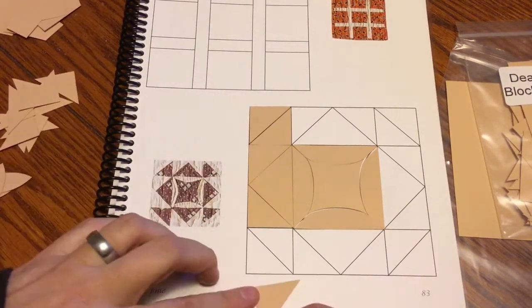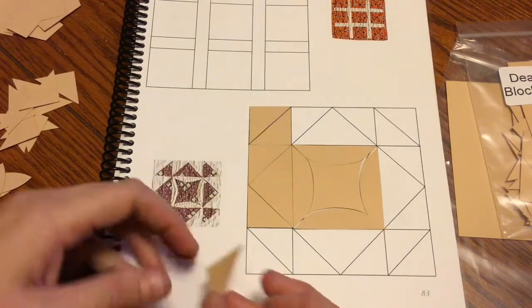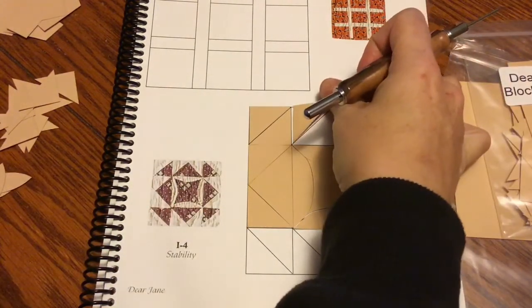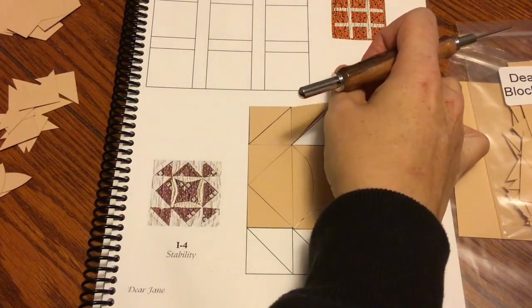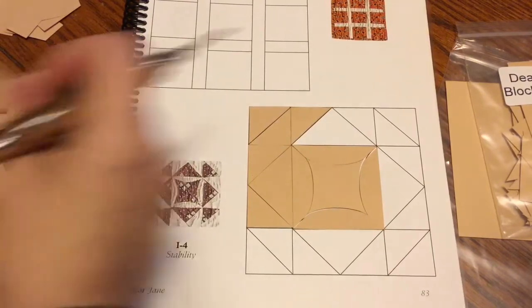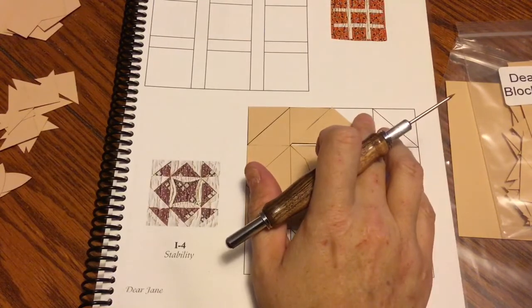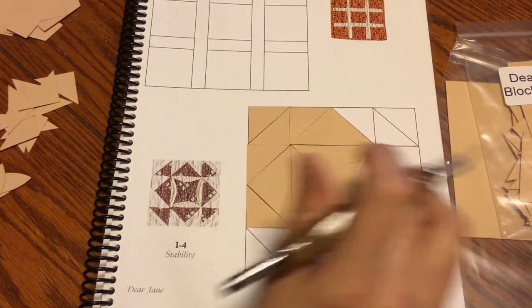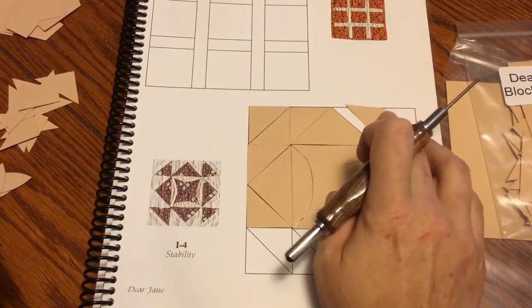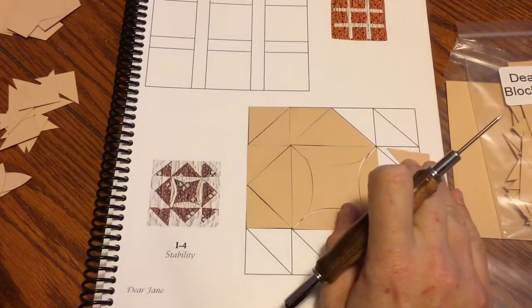We have run into situations where similar pieces from different blocks can be confused. There was a Facebook discussion about the L1 through L6 bag where a block's center piece looks like it could belong to another block, but it turns out the true center is a different square — I think L3 to L6. I'll cover that when I get there. I like to solve problems, so I went ahead and sorted that one to see exactly how it worked out before I was even making videos.